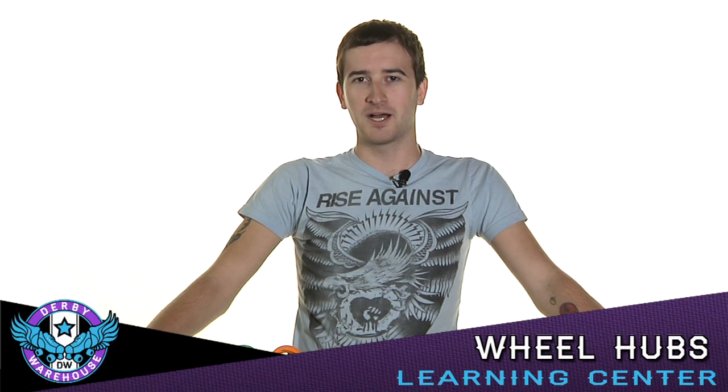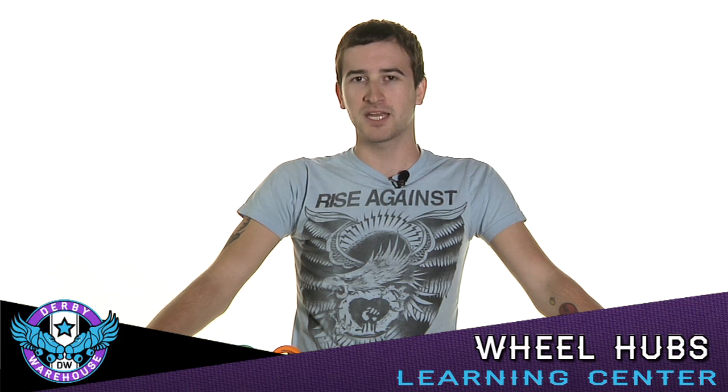Hi, I'm Coach Oddjob with Derby Warehouse. Today I'm going to give you some information about wheel hubs and how they might affect your skating performance, so that you can choose the right wheel for you.